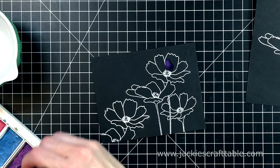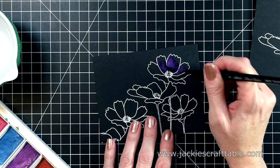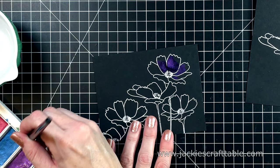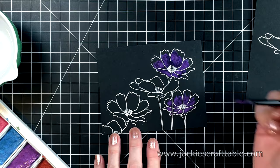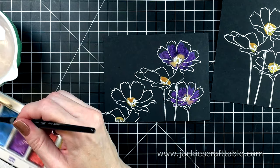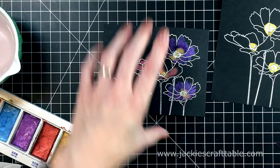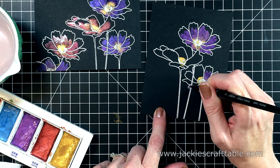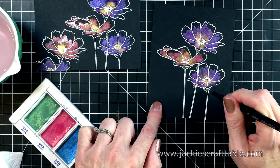Now for the fun part — I pulled out my metallic gem-toned watercolors and I'm going to add a little bit of pigment on these flowers. This isn't watercolor cardstock, so I'm trying not to add too much water — just mostly pigment. I'm going to paint these flowers purple and some of them pink. It looks very beautiful on this black cardstock. On the centers of these flowers, I'm adding a little bit of gold and letting that bleed into the purples and the pinks. I'm just dropping in the color while they're still wet.